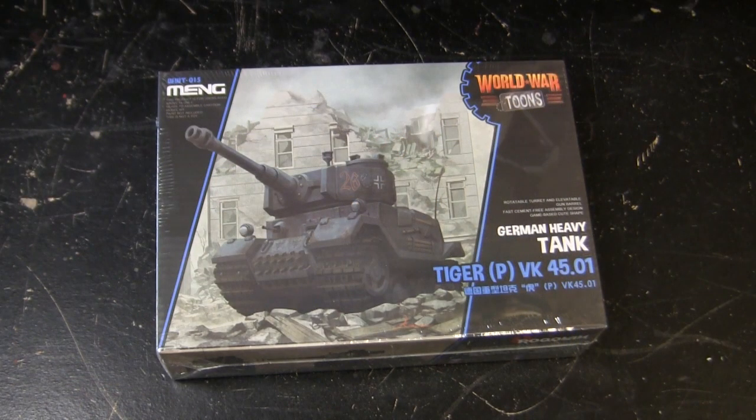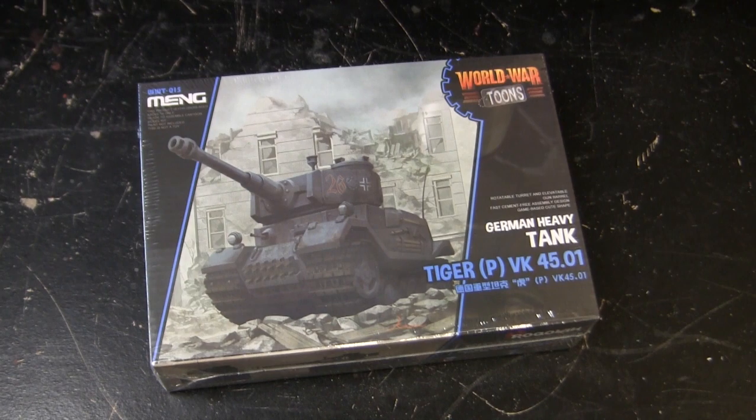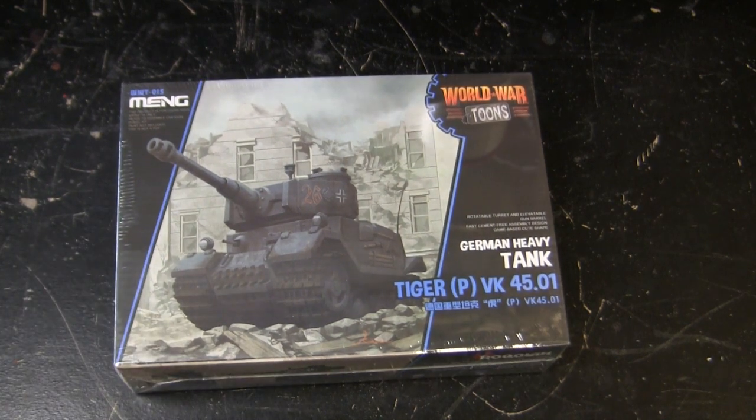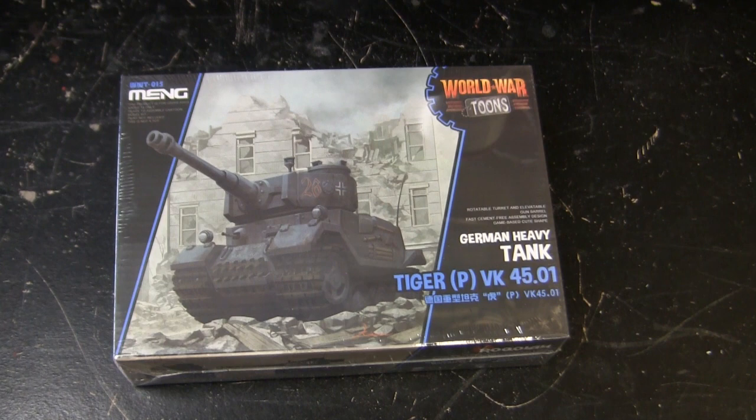Here's the model at the start of the project. For the base starter kit, I'll be utilizing this undefined scale caricaturized Porsche Tiger kit from Meng. This model is a very recent addition to the stash and was acquired off of Amazon.com. These kits are very commonly found anywhere from hobby shops to craft stores as well as online retailers. Price-wise they're pretty affordable and can range anywhere between $16 to about $25 US dollars.